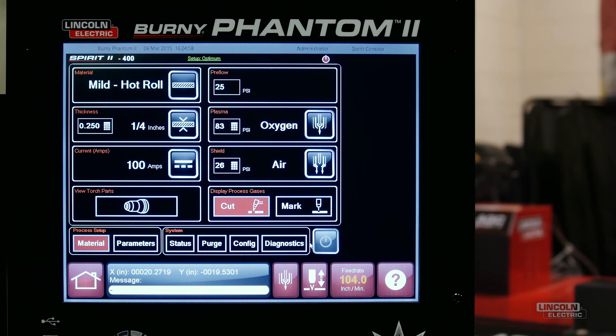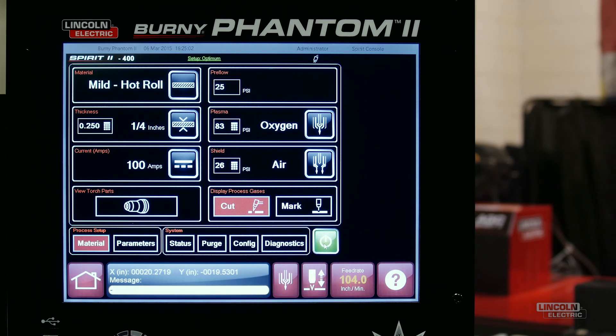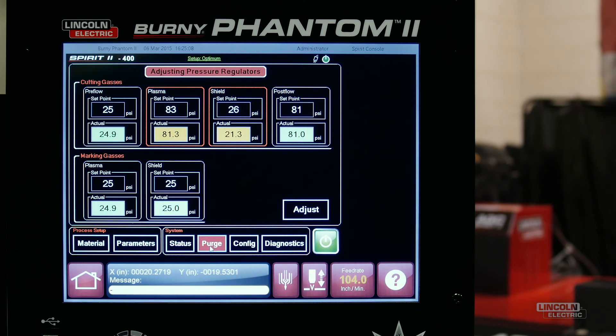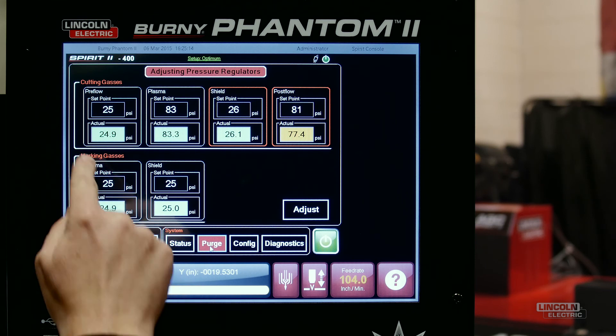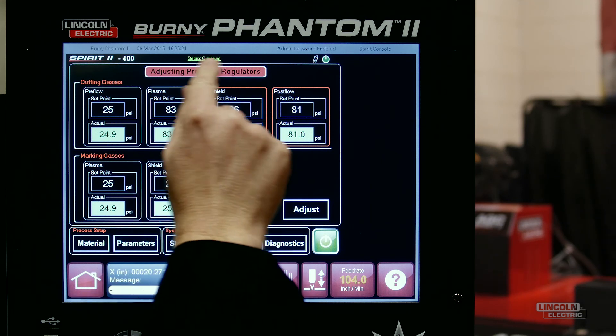Now we press the On button to enable the Spirit 2 plasma system. You can press the Purge button to monitor gas pressures while they are set. The plasma system is ready when each of the gas pressure indicators turn green and the message "Pressure Regulators Adjusted" appears in green on the top of the screen.